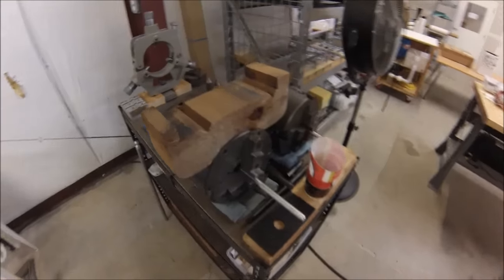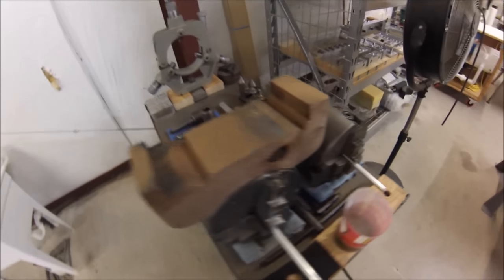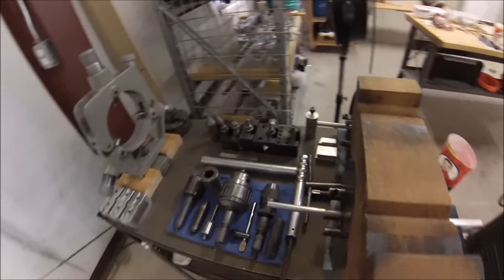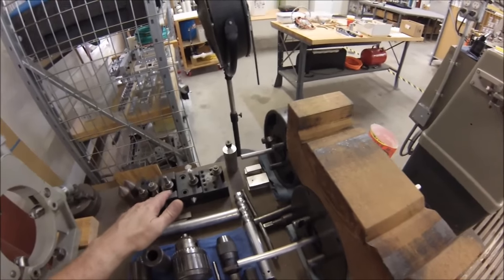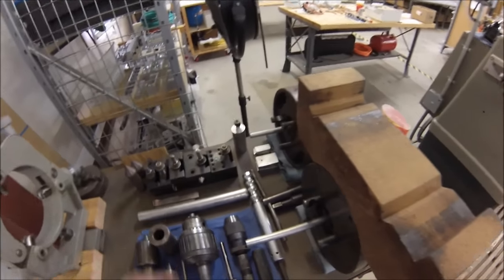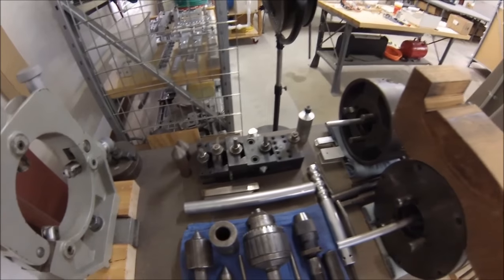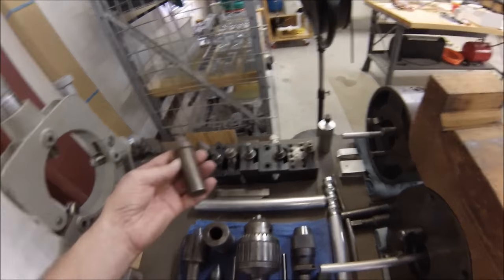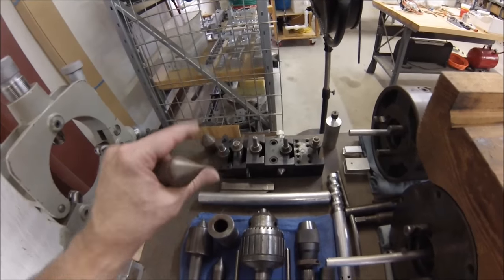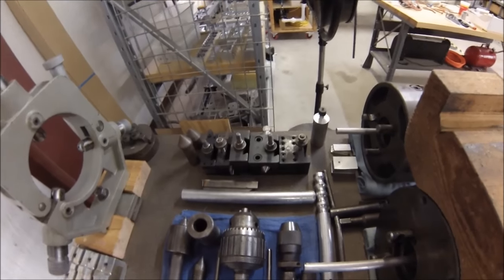This is my support cart — where I keep my chucks, tools, keys, steady rest, soft jaws, and lesser-used tools. There are some threading tools, some insert tools, and some larger body tools I don't use very often. Sometimes I want to put something between centers without taking the chuck off — I'll just stick a center like this in the chuck, redress the angle, and off we go. Really quick fix.